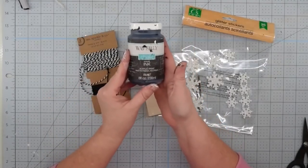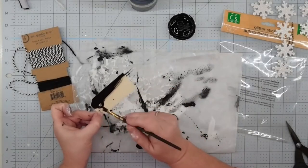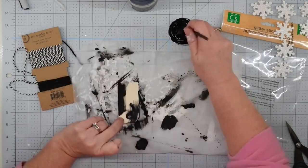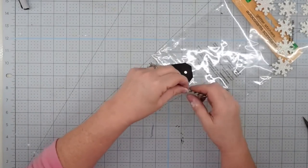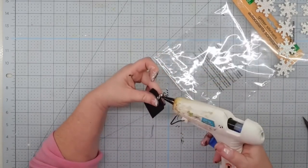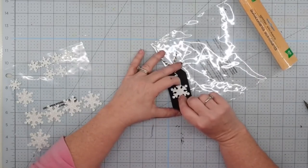For this project I'm going to use some Waverly chalk paint in ink, one of these wooden tags from Dollar General, one of these sparkly glitter stickers from the Dollar Tree, and a little bit of black and white baker's twine. I paint the wooden tag — front, back, and sides — with ink chalk paint and leave it to dry. It's going to be so simple — just something cute you can use as filler on your trays. Once dry, I cut off a piece of baker's twine, fold it in half, feed it through the hole, bring the ends through to hold it so it doesn't come loose. The last thing is to decide which snowflake sticker you want, stick it down, and this project is finished.